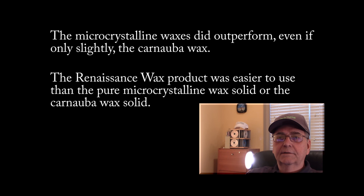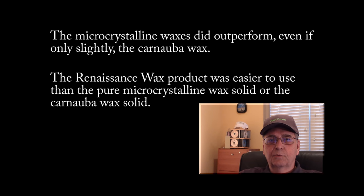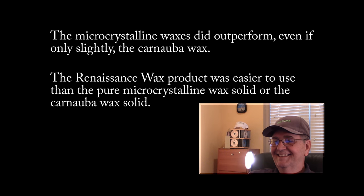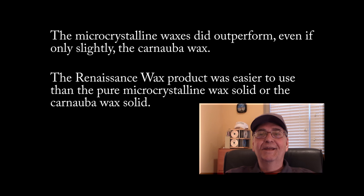Going forward, I'm probably going to switch to Renaissance Wax for my purposes on the occasions that I use wax. I've got nearly a pound of pure microcrystalline wax left over, and I'm going to find a way to melt that down and mix it with something to come up with a formula that's a little bit more like Renaissance Wax — that will probably give me a lifetime supply of it. I hope this was of interest to some of you. See you next video.